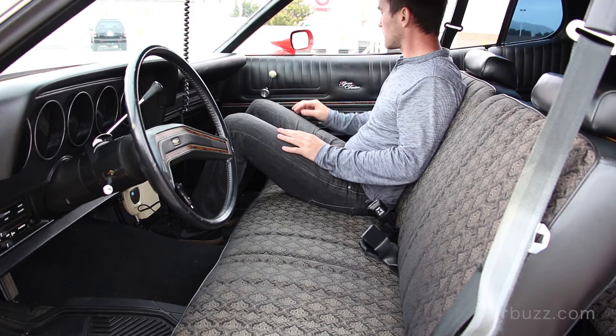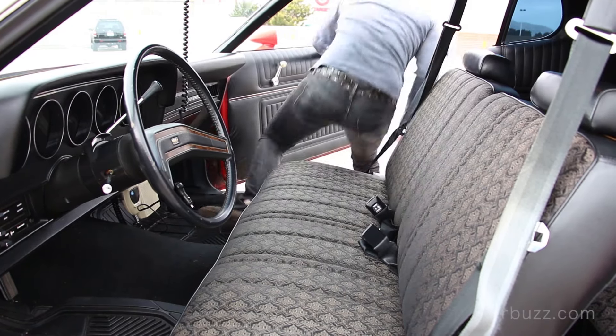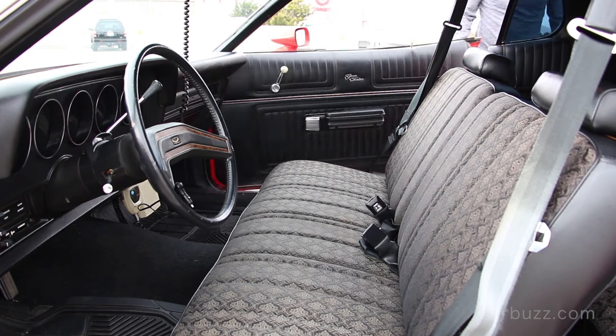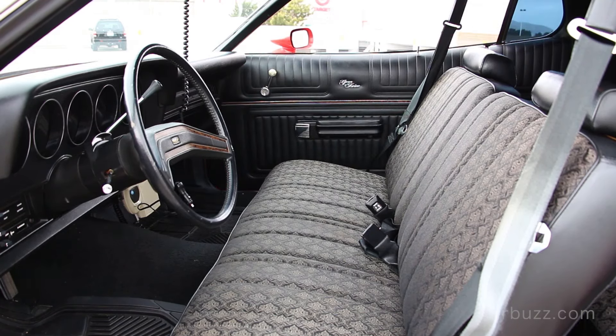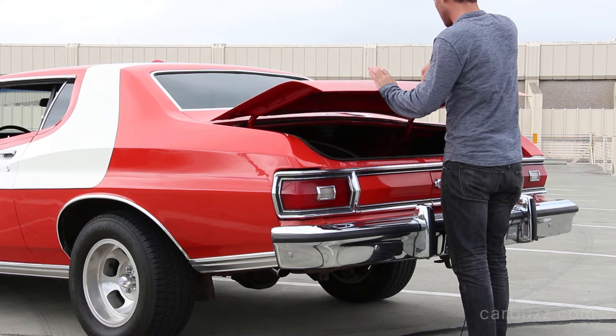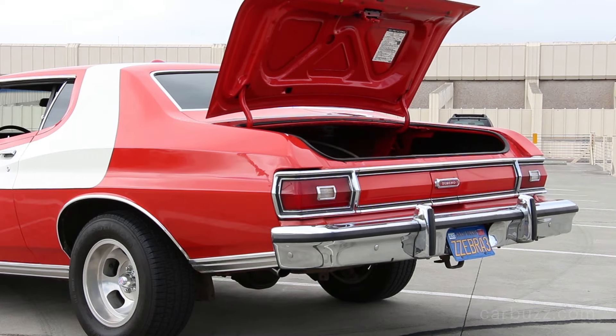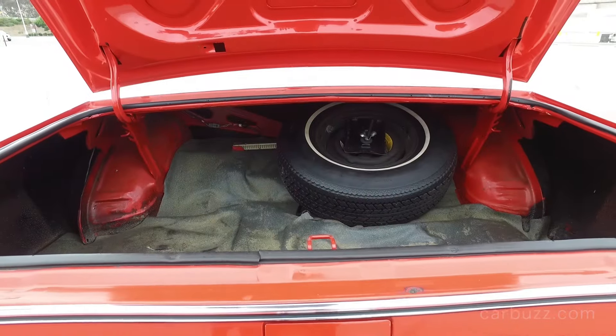Did you get Starsky, Hutch, and Huggy Bear in there? Did that ever happen? I don't think so. You could put Huggy Bear in there — I don't know they liked each other that much. You've got to have a monster trunk — look at it from the outside. That's huge. Probably put a few bodies in there.